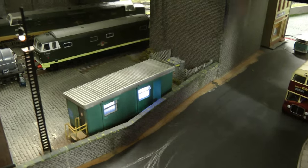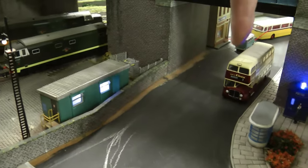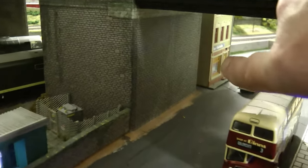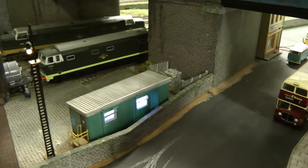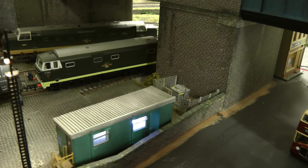Also at the same time I'd like to finish off this street scene here as well — at least get the paving in as far as the end of that buttress on the bridge, and this will then complete this scene hopefully. So it's a bit of a chop around this week.